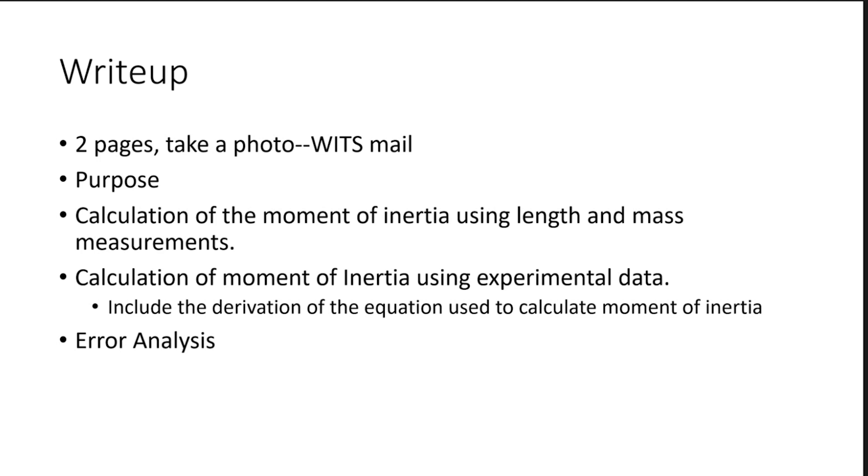Why don't you give me a write-up — keep it to two pages. You can take a photo and email it to me; get that to me by Friday. Give me a purpose, a calculation of moment of inertia using length and mass measurements, and make sure everything is organized nicely with diagrams and your data organized. Also include a calculation of moment of inertia using experimental data, with a nice diagram and the derivation of the equation you're going to use.